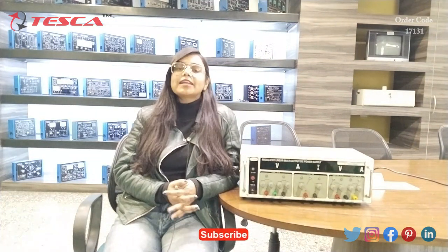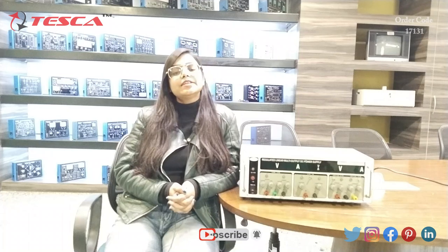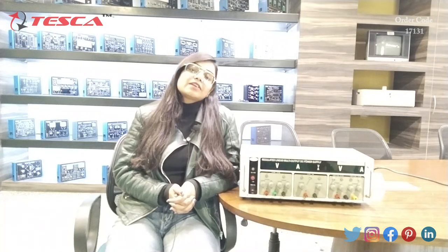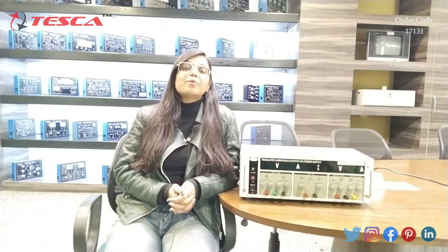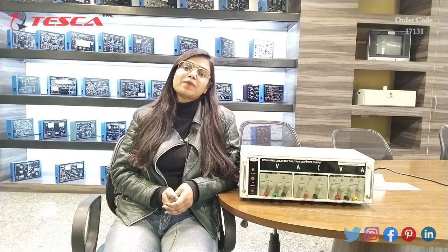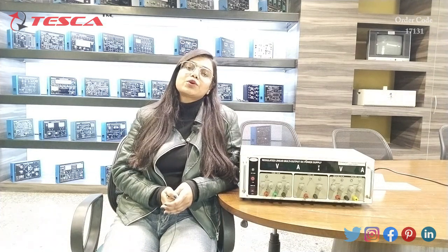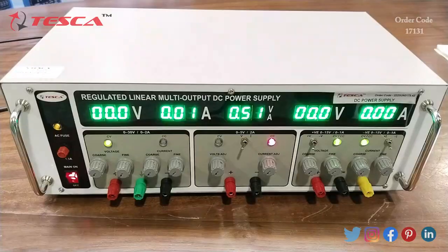Hello everyone, welcome to Tesca Technologies Private Limited. My name is Lalita and today in this video I am going to discuss about linear DC power supply, its order code is 17131. With the help of this DC power supply we can convert AC signals into multiple DC signals. This linear DC power supply can easily be used for educational learning and electronic testing purposes.